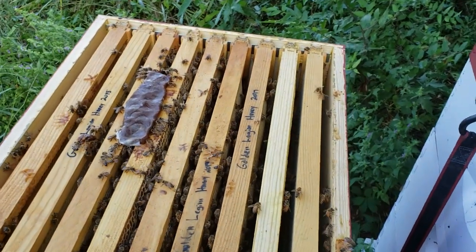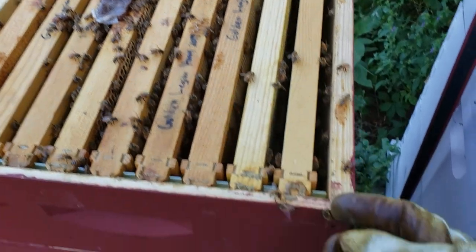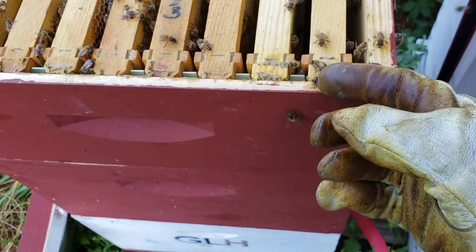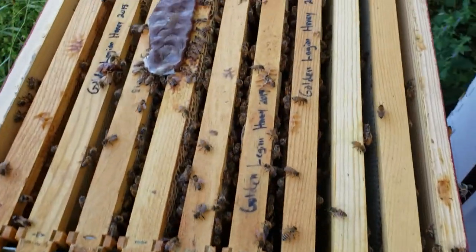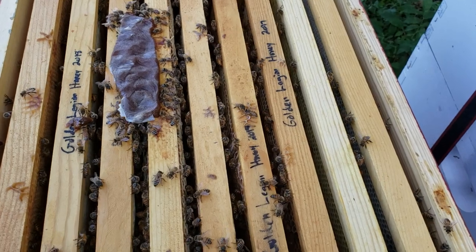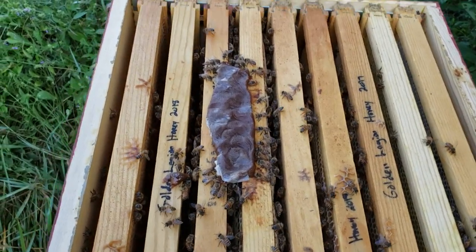Welcome back to beginning beekeeping in Texas. This is going to be a video on feeding your bees pollen patties. Pollen patties contain about five to ten percent protein, which substitutes for pollen — that's why we call them pollen patties.